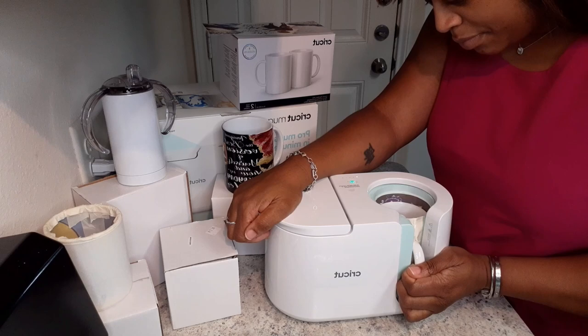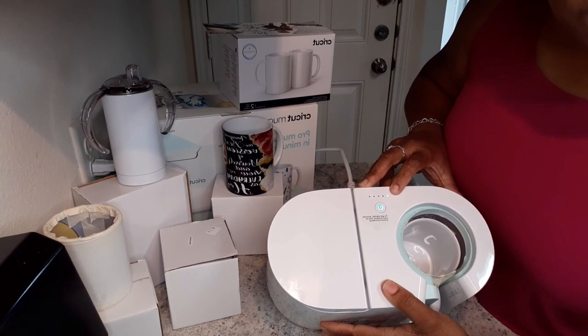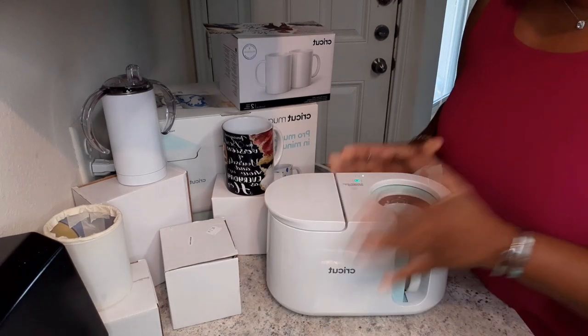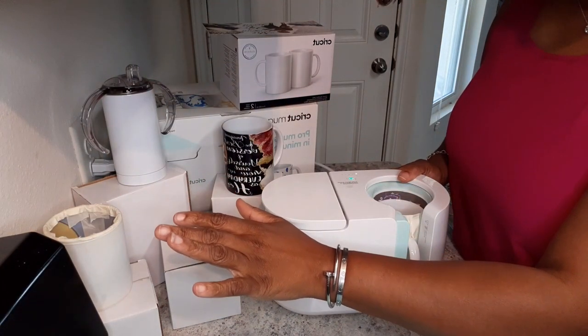So I'm going to go ahead and start that press. Got it in there. Perfect. It's going to go ahead and start to do its countdown right here — you can see it is blinking and it is on the first dot. We're going to have four dots in total after that to go. Once that's done, it'll beep, we'll remove this cup, let it cool down, and then we'll start to press our second mug.